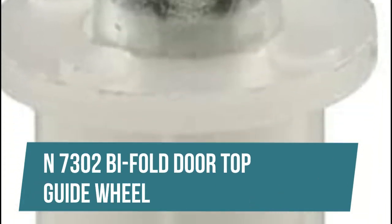N7302 Bi-Fold Door Top Guide Wheel. This style pivot is used on 5/8 inch wide track systems. This bi-fold door pivot is constructed from steel. It features a spring-loaded steel shaft and top-mounted design.